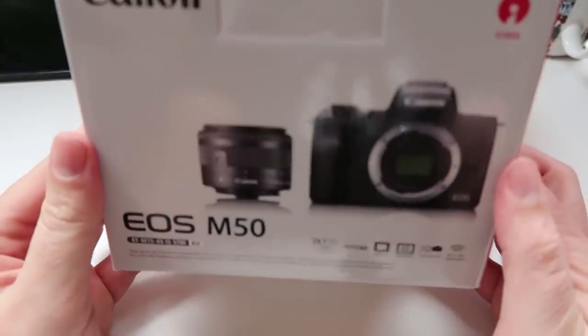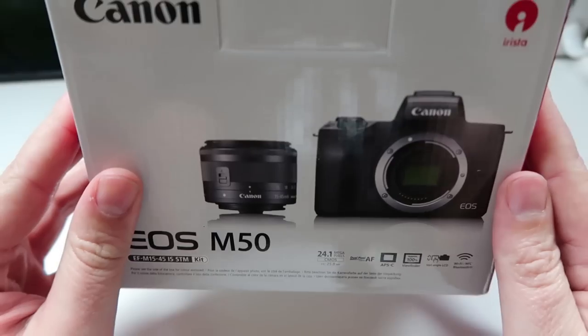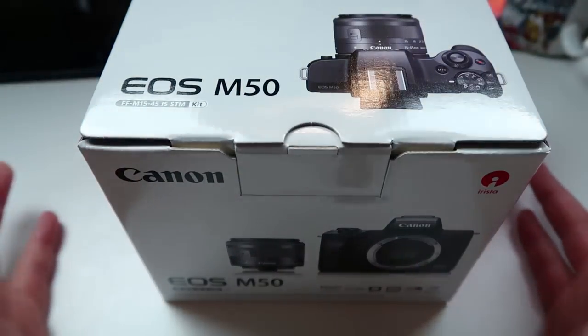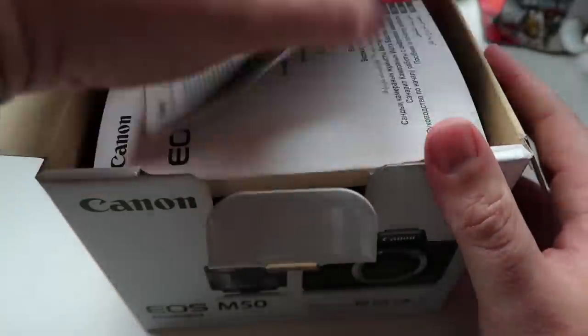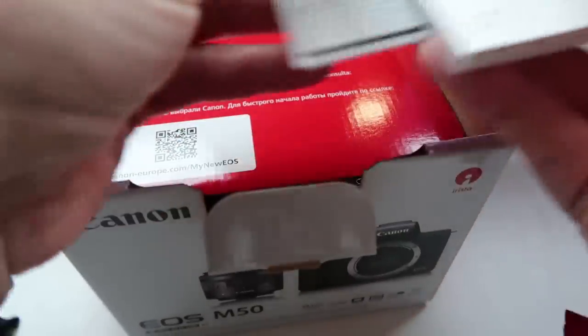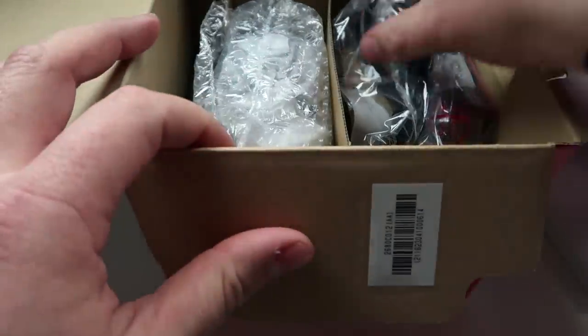In theory, this box should contain a Canon M50 — the new mirrorless camera from Canon that shoots in 4K. I'm not going to be shooting in 4K because that'll take forever to edit, but we're going to unbox it, get it set up, and then start daily vlogging again. Here we have the box — the Canon EOS M50. It's a lot smaller than my current camera.